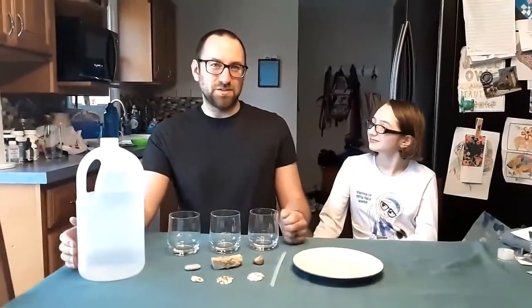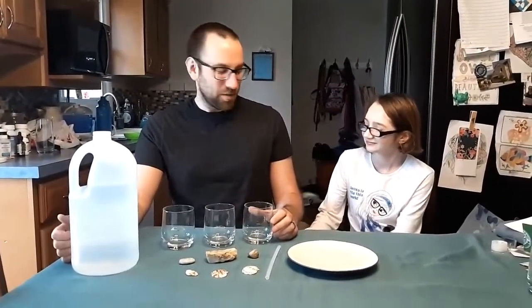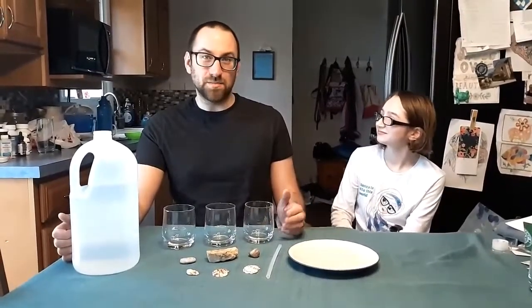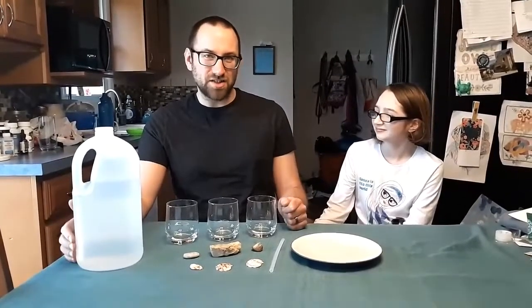Hi, I'm Pat Horne, the STEM coordinator at the Lakeshore Museum Center. Like many of you, I'm also stuck at home. So what I'm going to bring you today is some pretty simple basic science stuff that you can do at home with things you have lying around, that should be fun and also educational.